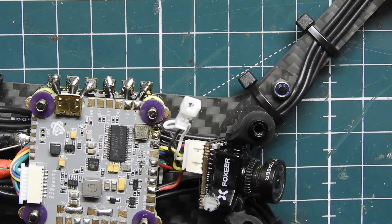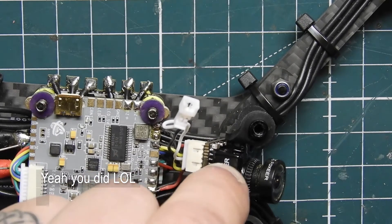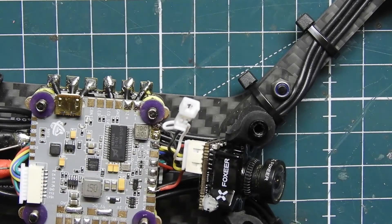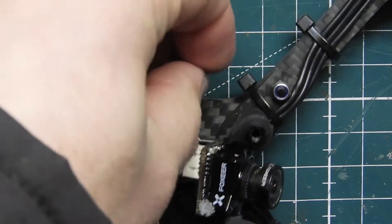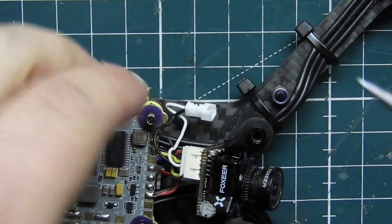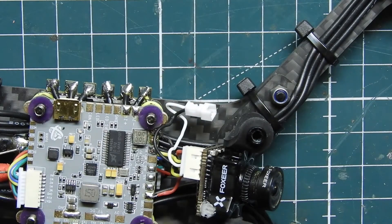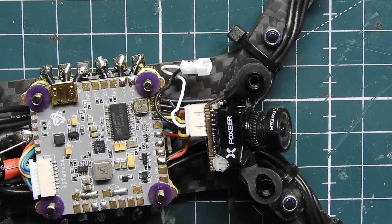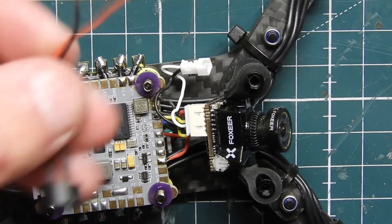That's good — and I burnt a little spot in the camera right there. Oh well, no big deal. It's just plastic burning. That's why you gotta be careful when you're soldering and trying to reach over in this little spot. It probably would have been better to have the camera off and then solder these on, but whatever.